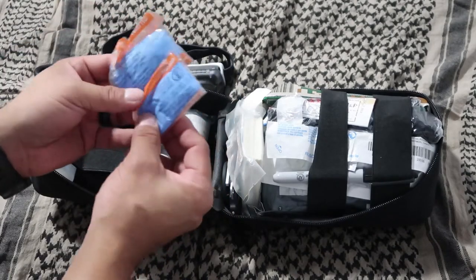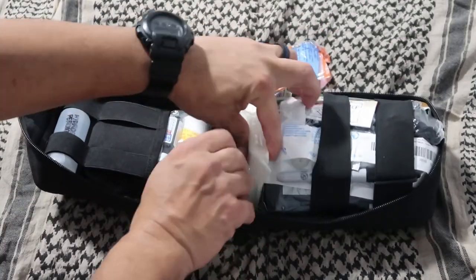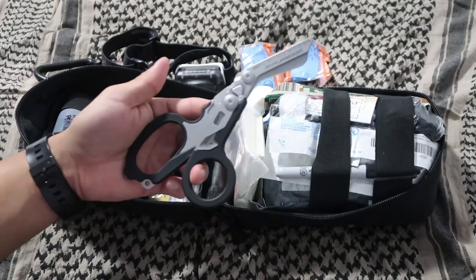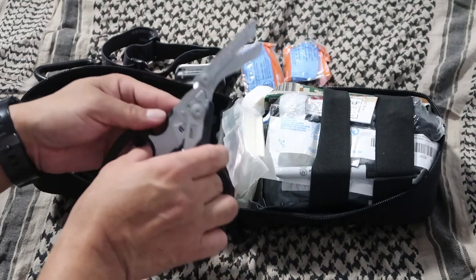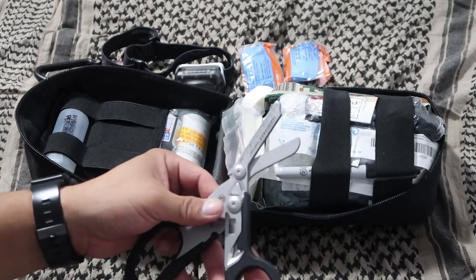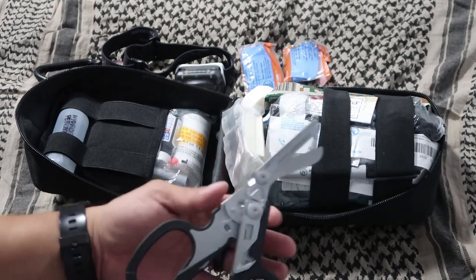Safety first — you always want to make sure you have gloves. I have gloves easily accessible in the front. You want to put on your gloves before you work on a patient. In the event that you need to cut clothing, I have trauma shears — the Leatherman Raptors. This is an awesome set of trauma shears. It has a ring cutter, and the shears are extremely powerful. I've seen demonstrations cutting through jeans, thick clothing, even thin metal.